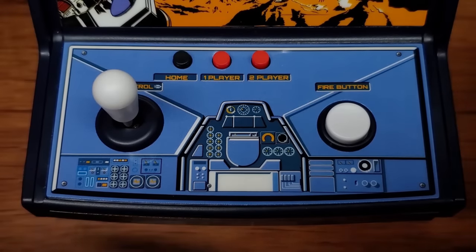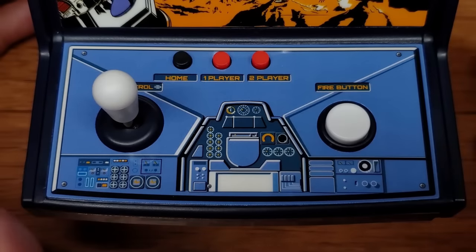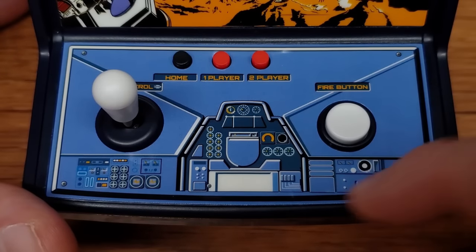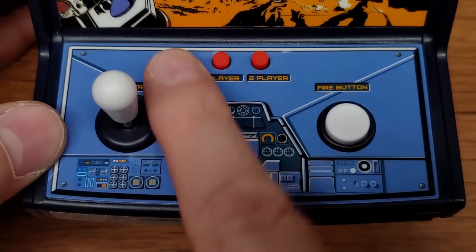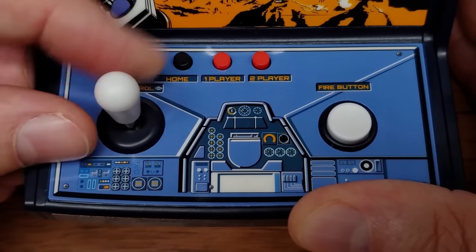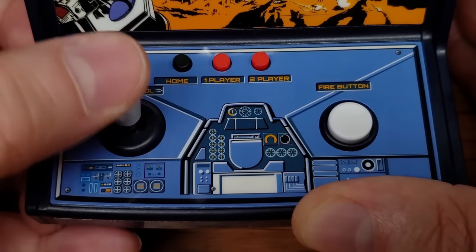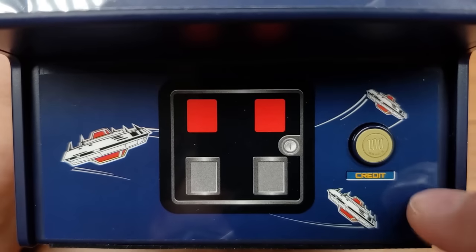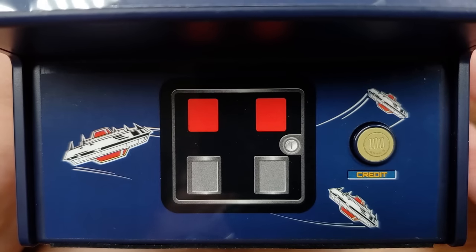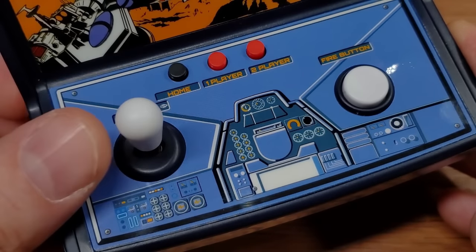Moving down to the control deck, I love the decal decoration here — it's from the original cabinet artwork and gives you the feeling of being in a cockpit, which is just gorgeous. We have a home button which resets, one player and two players start, and our fire button. There's a new style joystick — no longer the little d-pad with a bat top screw-on — it's like a little stainless steel shaft. Space Invaders only needs left and right but this is a four-way joystick; I don't feel any restrictor plate but I don't think that'll be a problem.